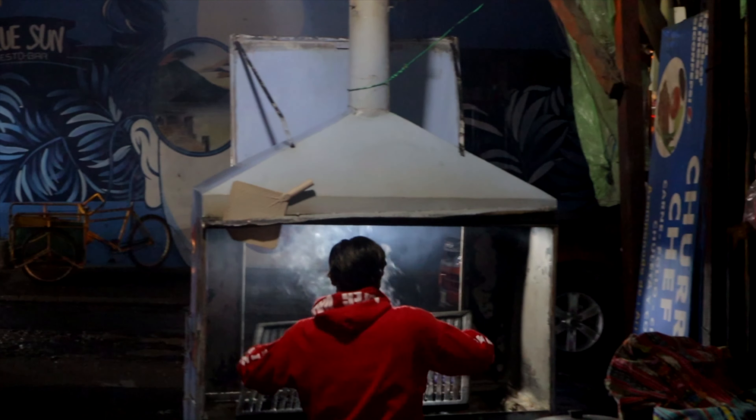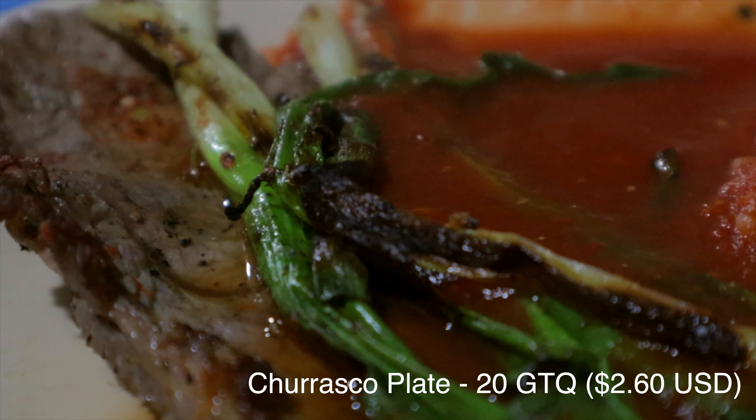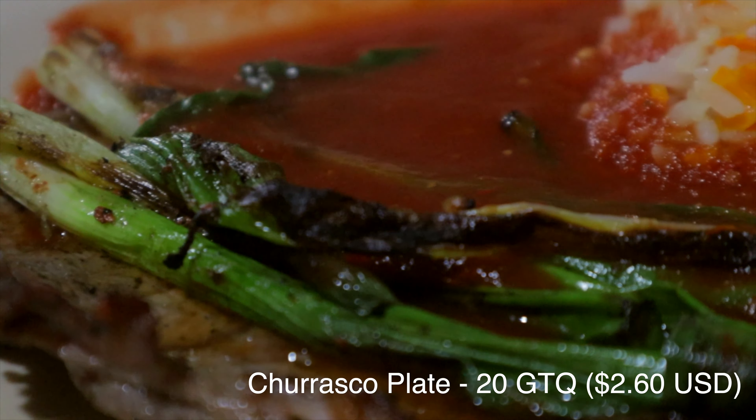Good evening guys. It is the next day. We are currently in the town of Panajachel, which is on the northern coast of Lake Atitlan. We're gonna go ahead and see what there is to eat. It's been a very rainy afternoon, raining non-stop for like six hours, and finally the rain has stopped. So let's go ahead and check out what there is to eat.